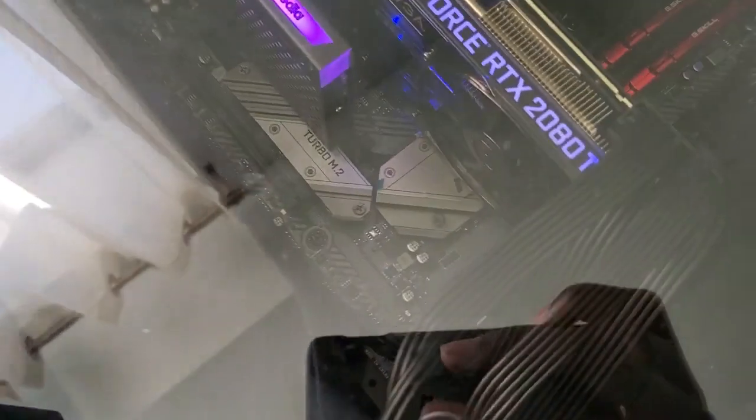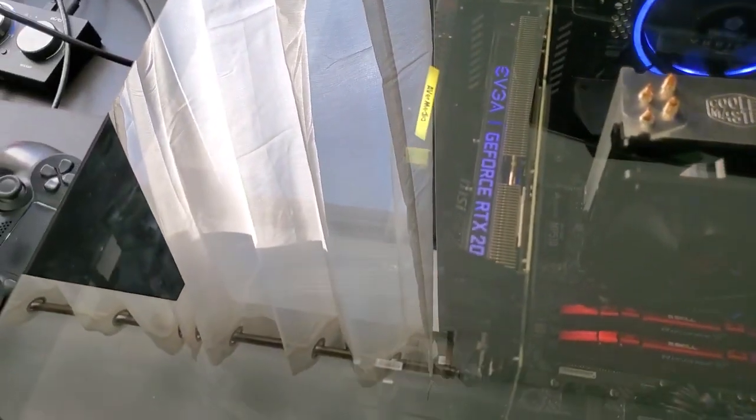I didn't go crazy with the RGB — I wanted some lights in there, something to light up the rig, but I definitely kept it minimal. I was thinking of getting RGB RAM but decided against it. I stuck with the fans and the RGB on the AVerMedia card, and that's really all that's needed.